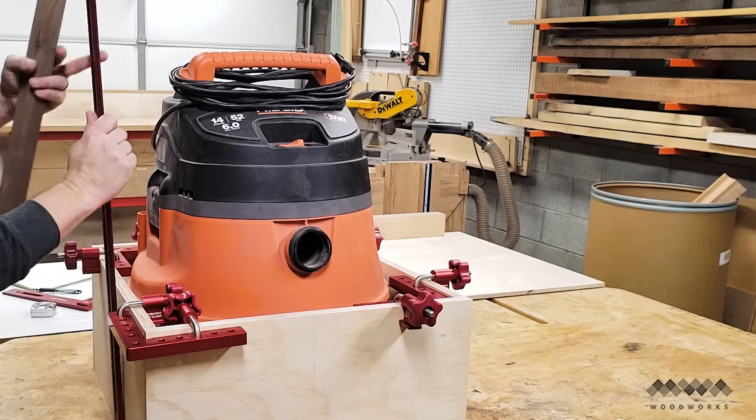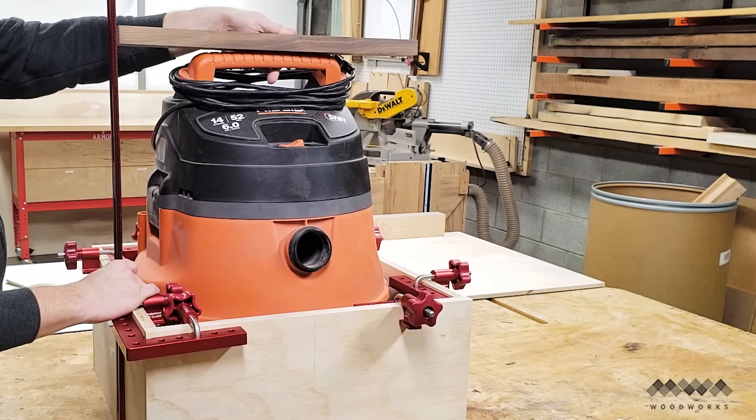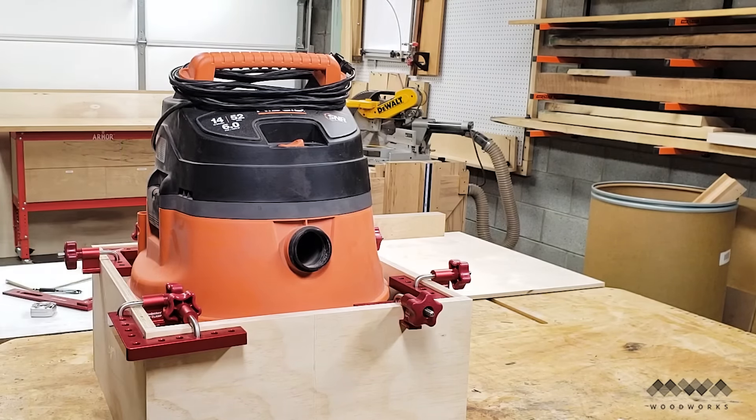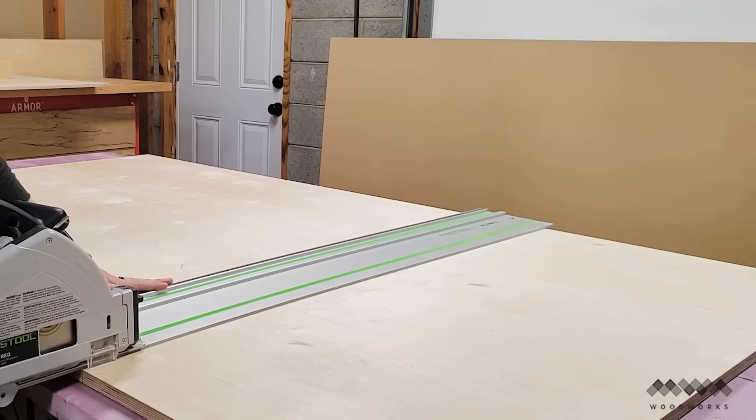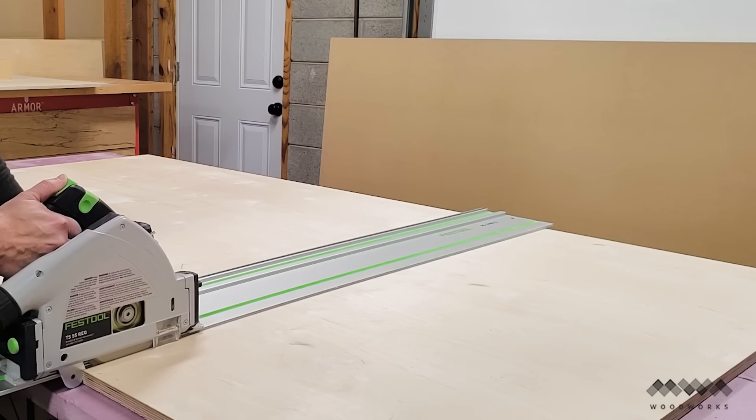I also got a rough measurement of the height with a scrap piece of wood and a straight rule. One final key measurement was the diameter of the cyclone bucket. With these measurements, I could design the whole cart and get to cutting.